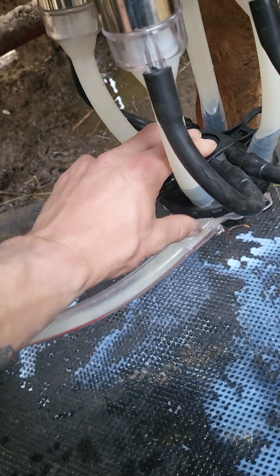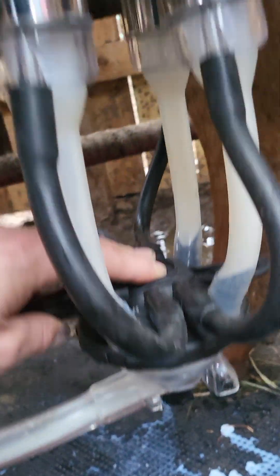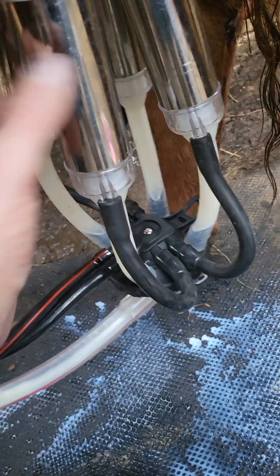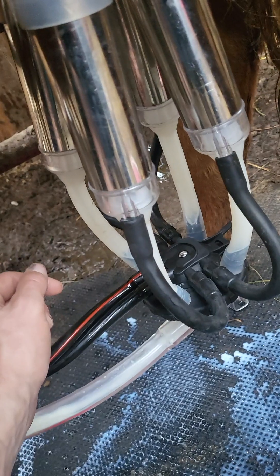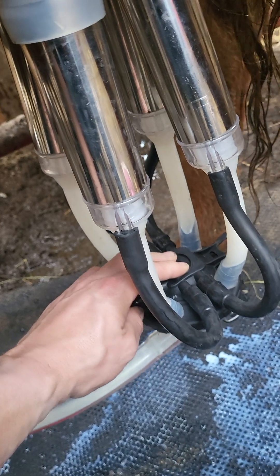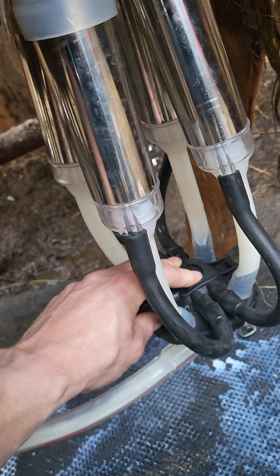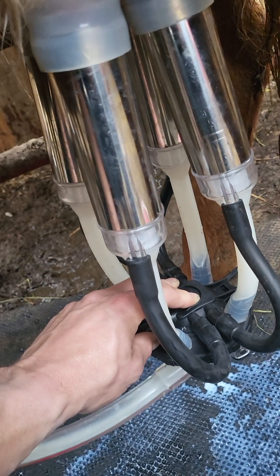Like I've said in previous videos, on a commercial operation with stainless steel, the milker has a little more weight to it so you don't have to do this quite as much. Every now and then you'd get a cow that would have a quarter that wouldn't want to milk out — you'd actually bend this one up, bend this one up, bend this one up. It was always that far quarter on this one cow. It's been about ten years since I've milked that cow, but we'd put them all up and let everything hang off that one teat.